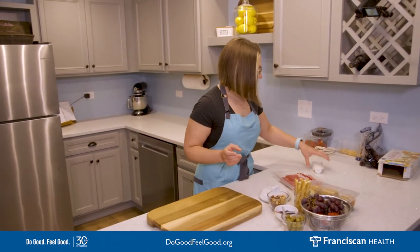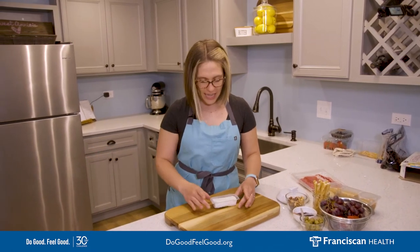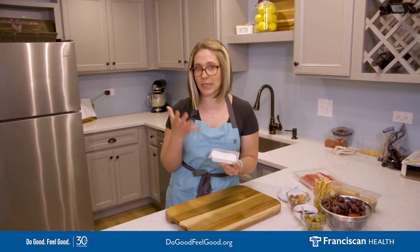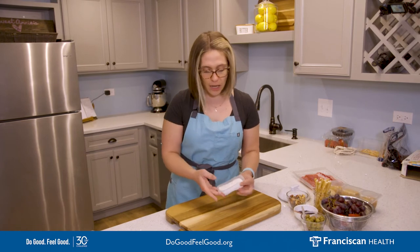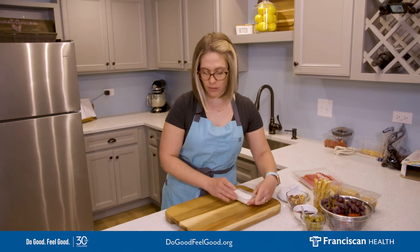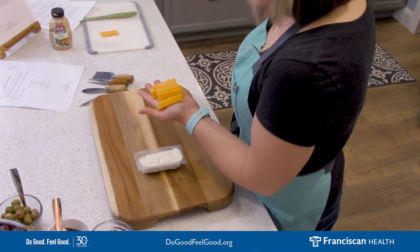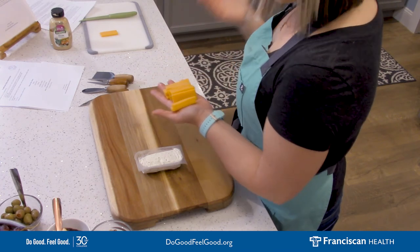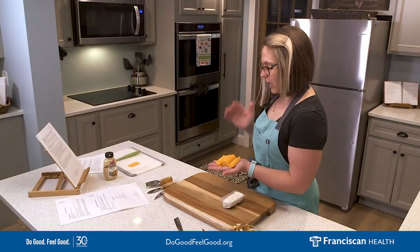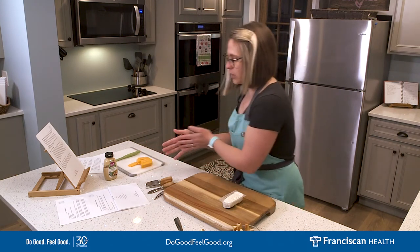And last but not least, cheese. You already saw one of our cheese elements — the brie in the oven. I also picked out a really creamy goat milk cheese: this is a garlic herb cheese so it gives a different flavor and texture, nice and creamy. And then I cut up some extra sharp cheddar cheese — a different color, a different texture. If somebody's not into the creamy cheeses, they'll probably feel more comfortable with a traditional cheddar cheese. So that's going to be added to our board as well.